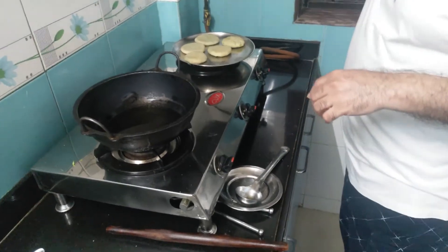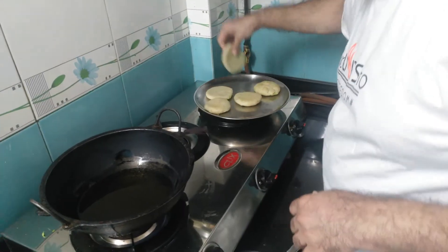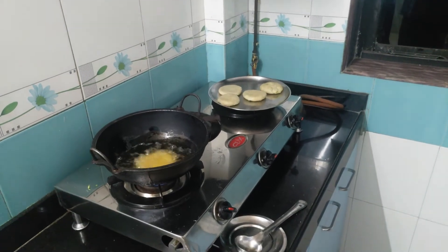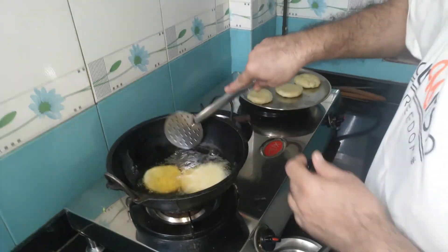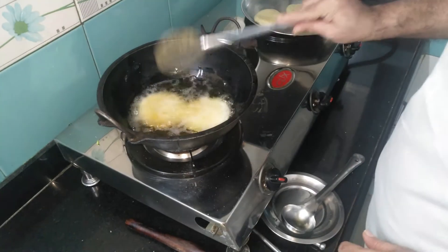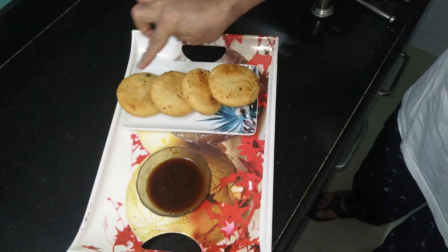The oil is already heated. I will put the gas flame to the lower-middle and then fry them. You can put two at a time. Each kachori should be fried on a low flame for a minimum of 10 minutes. It should have this golden color when done.